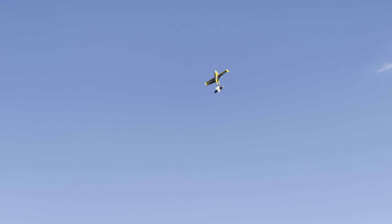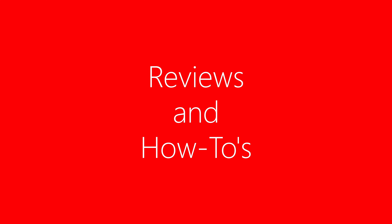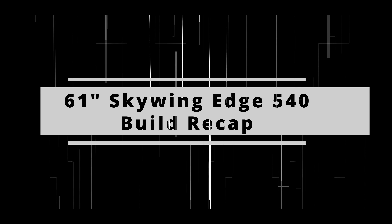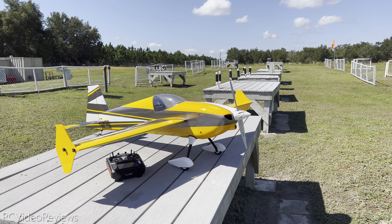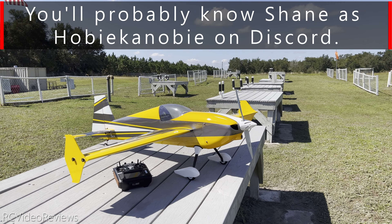Hey everybody, welcome to RC Video Reviews. Hey guys, welcome to the channel. We have some guest pilots today. Ethan joined us and he's been flying with Dad, Shane, and we've been flying the Valiant and the Cub. We're just out having a good time.